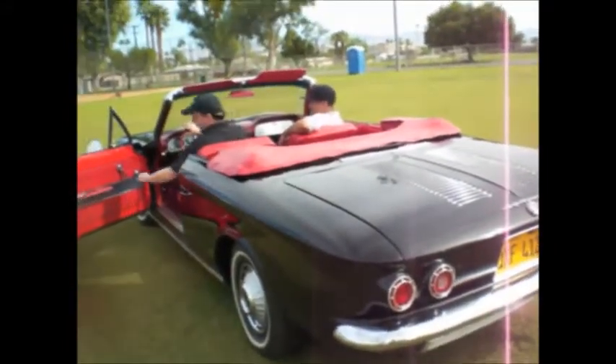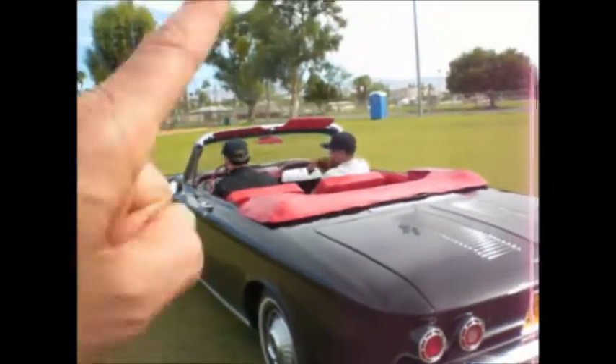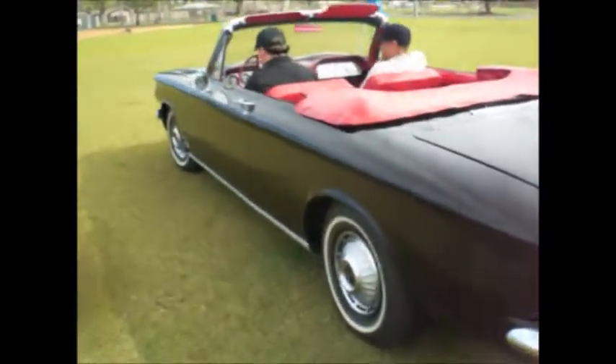His dad bought it brand new and it sat in the garage. One day, son, this will be yours — and he did good.